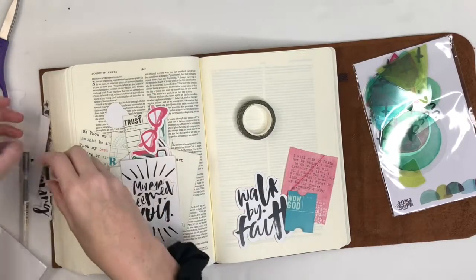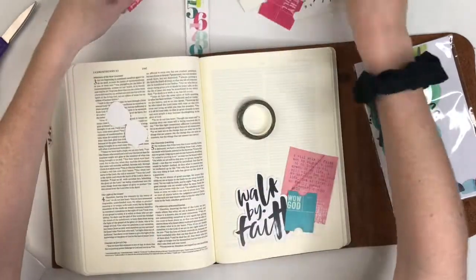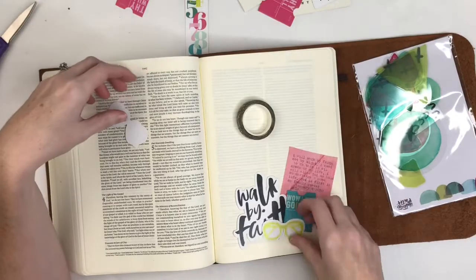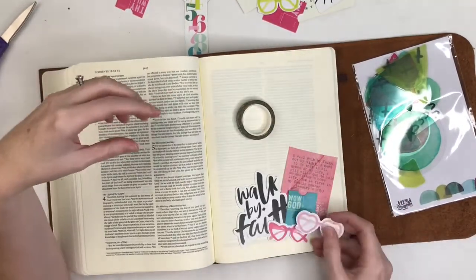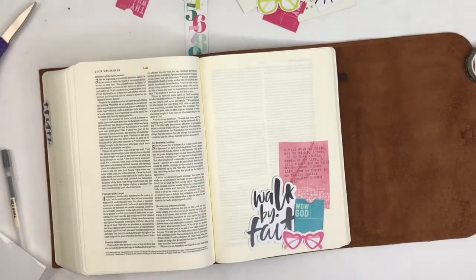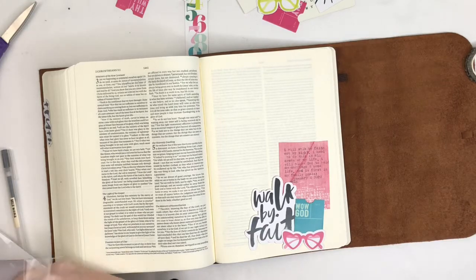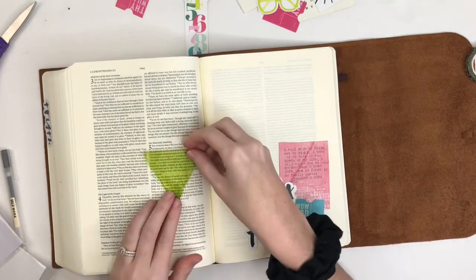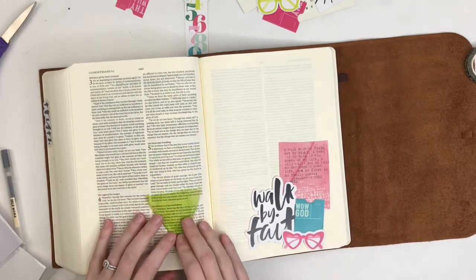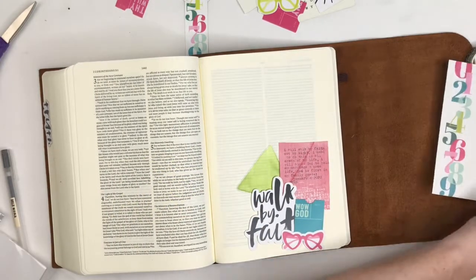I wanted to kind of stick with the color scheme with the pinks and the teals. I typed up my journaling on a journaling card that came with my printables and then I cut that out. I'm going to use some of the die cut pieces in the coordinating colors to kind of make a little cluster and layer that down below these fun little acetate pieces.